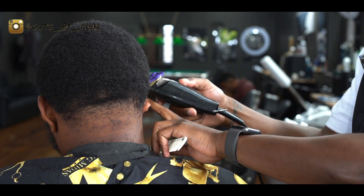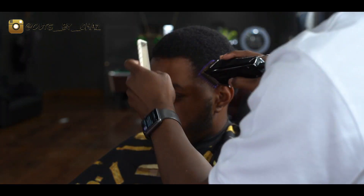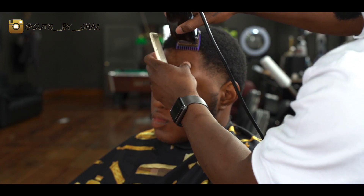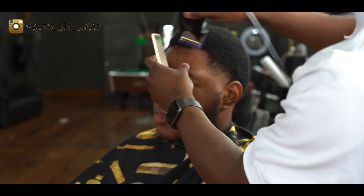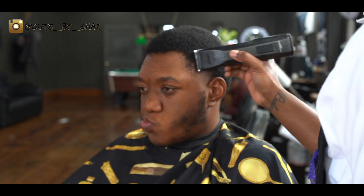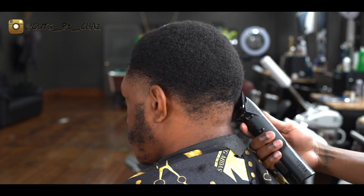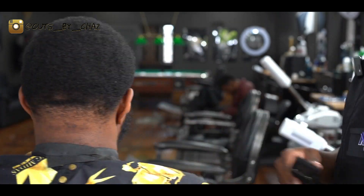If you're new to the channel, be sure to subscribe and hit the notification bell below. Now what I'm going to do is shape it out freehand a little bit, just to get that shape clean — just in case he decides he doesn't want to curl sponge it that day or whatever the case, it's still a nice clean cut. The foundation is solid.